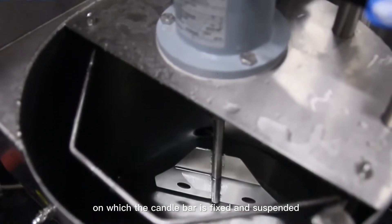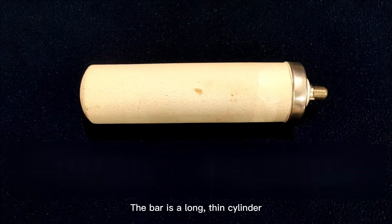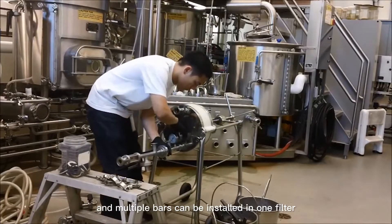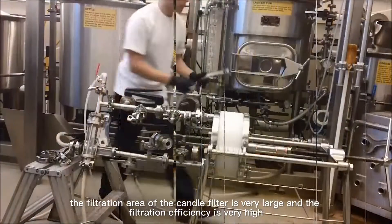The bar is a long thin cylinder, similar to a candle — hence the name candle filter. The length of the bar can be more than two meters, and multiple bars can be installed in one filter. Therefore, the filtration area of the candle filter is very large and the filtration efficiency is very high.